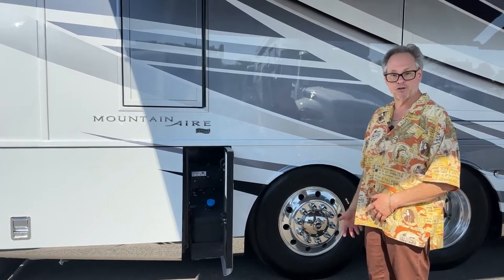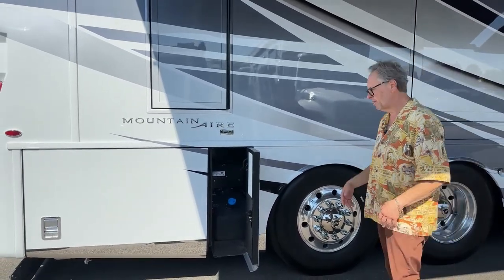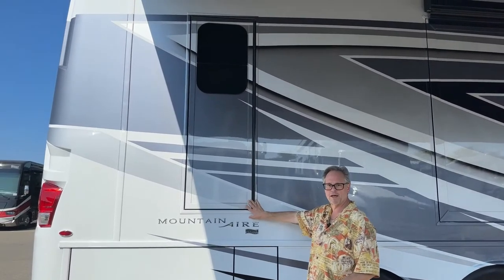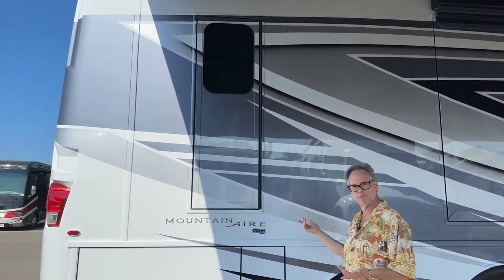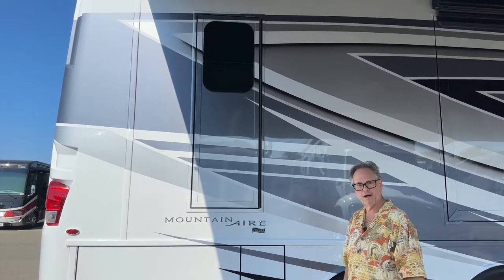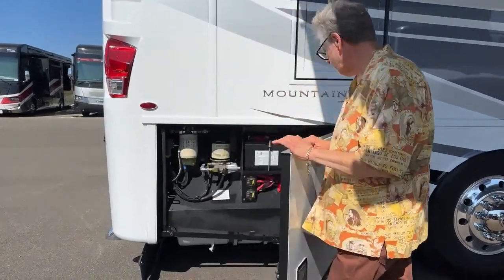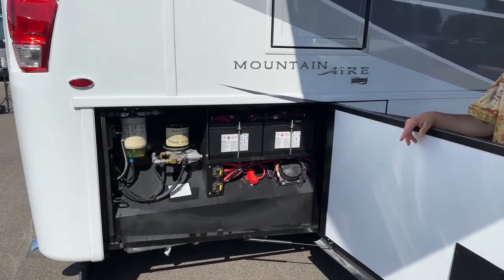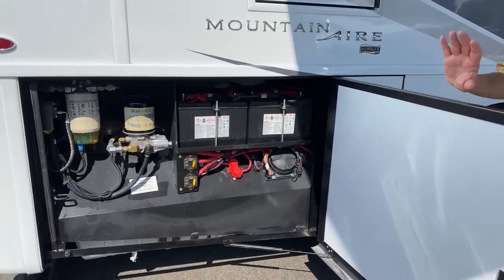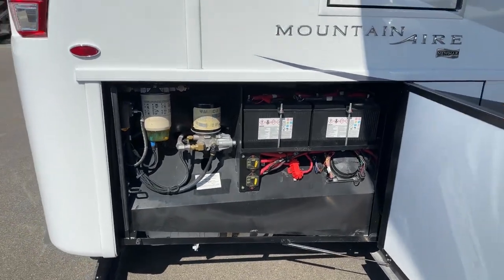The best thing about camping is you've got the time to go where you want and enjoy your time with family. You've got an extra egress door — that's in case of emergencies. You can unlock it and the ladder drops down so you can get out to safety. Underneath, those are your crank batteries for the engine — easy to get to. They made it very simple to access the components on the coach.